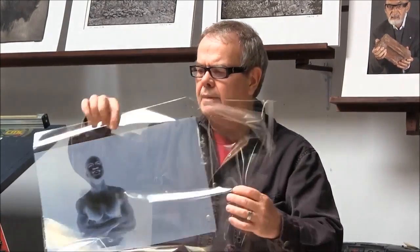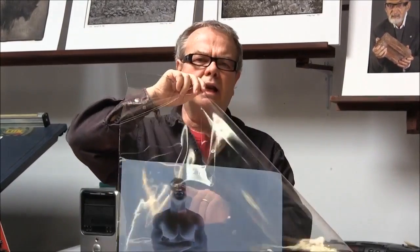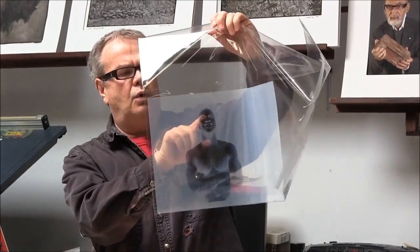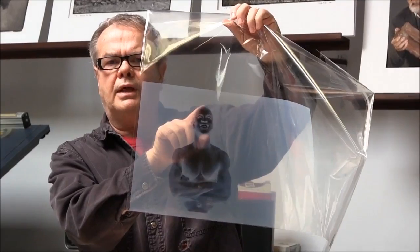Platinum palladium is a little bit more forgiving, but on silver it's not. If you don't have enough blocking power in your highlight region with inkjet, on palladium it's a rough paper — we're using Arches Platine — so the paper is kind of forgiving. But if you're using a silver gelatin paper, which is a baryta paper, clay coated, very smooth and renders all tones, you may have issues trying to hold highlight detail smooth and clean.